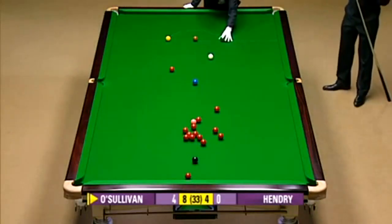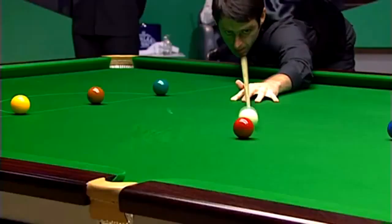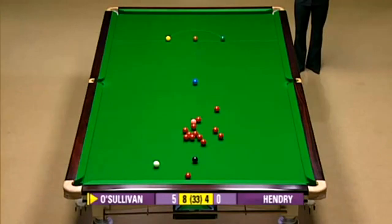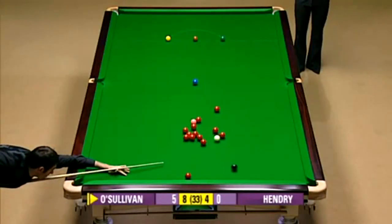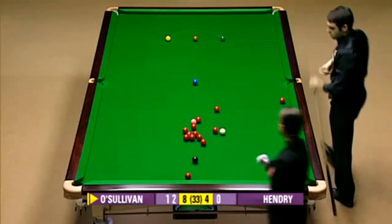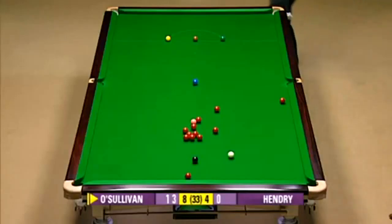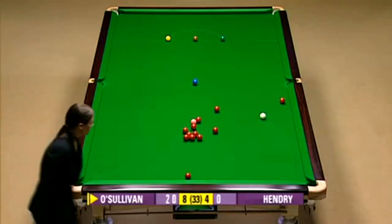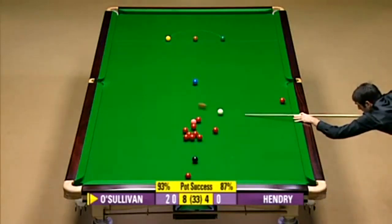Break counting: four, five. Couldn't get into the main bunch there, but full ball contact was always going to leave the bottom red. He's got the full ball contact. Twelve. Because he's now getting rid of this red, going into the bunch now is not really advantageous, so he'll be playing for a loose one. Twenty. Twenty-one.